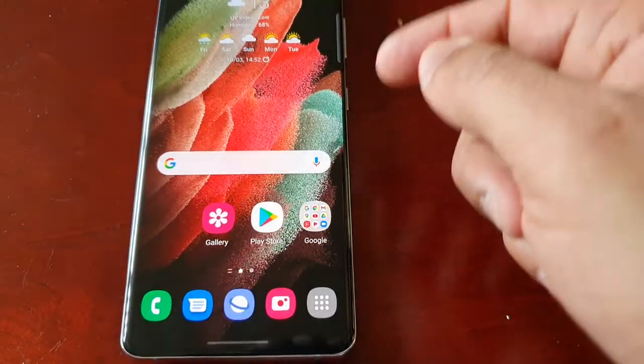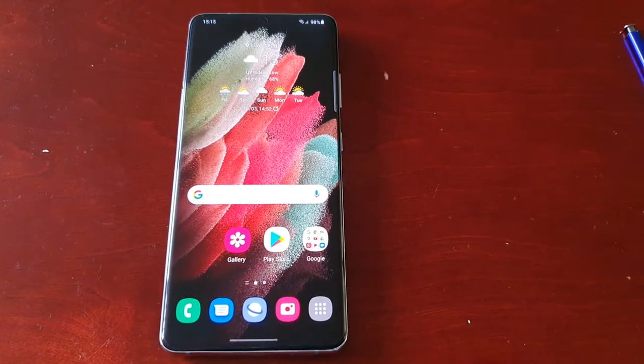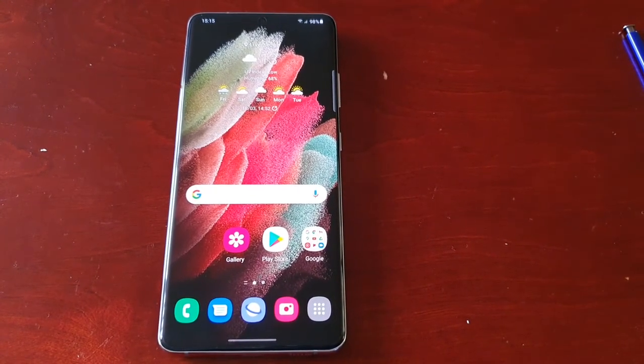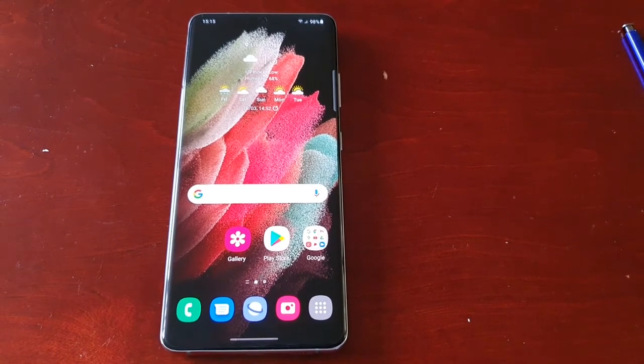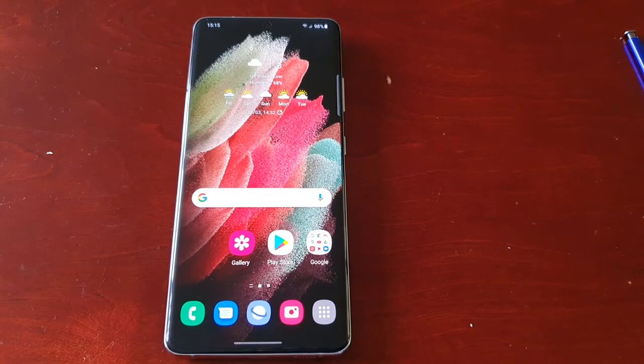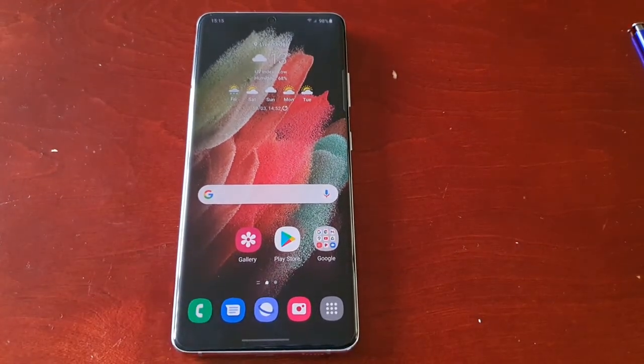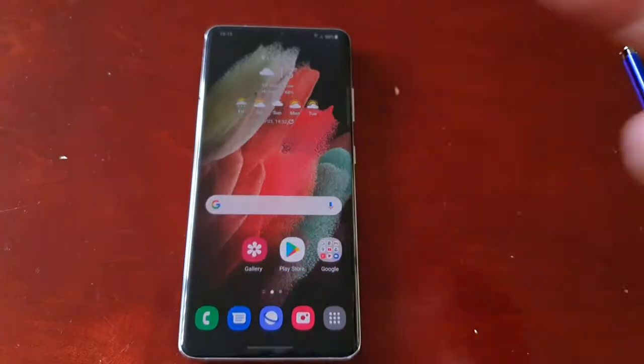Swipe up to go back to the home screen. And that's it for the video, guys. Please like and share if it helped you out. It's your boy the Android Doctor — please subscribe to my channel if it's the first time you're watching my videos. Hit that notification bell so you get notified the second I upload a video. I'm out. Deuces.